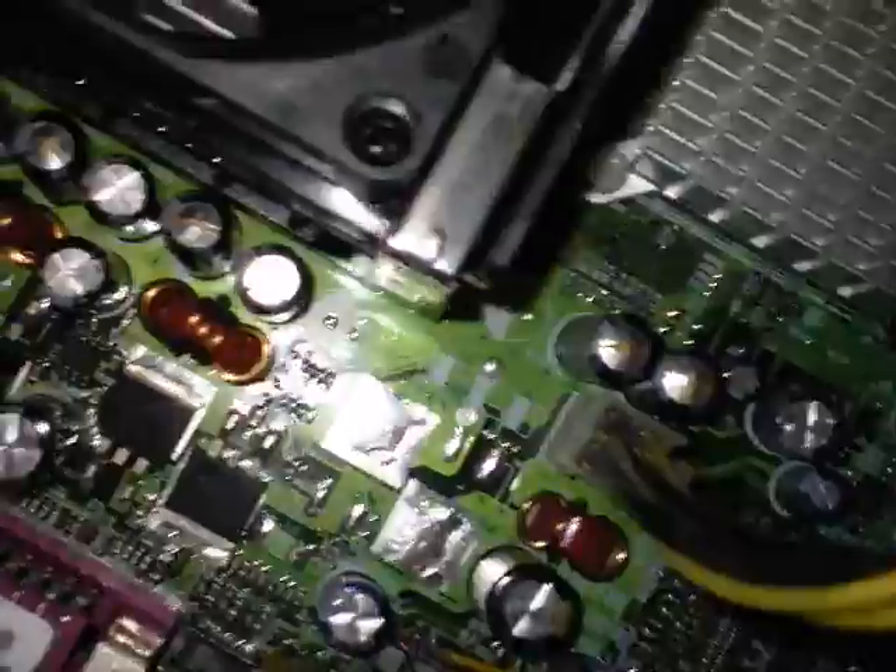This is how to fix an HP Pavilion desktop. This PC is about five years old, so let me show you what the common problems are.